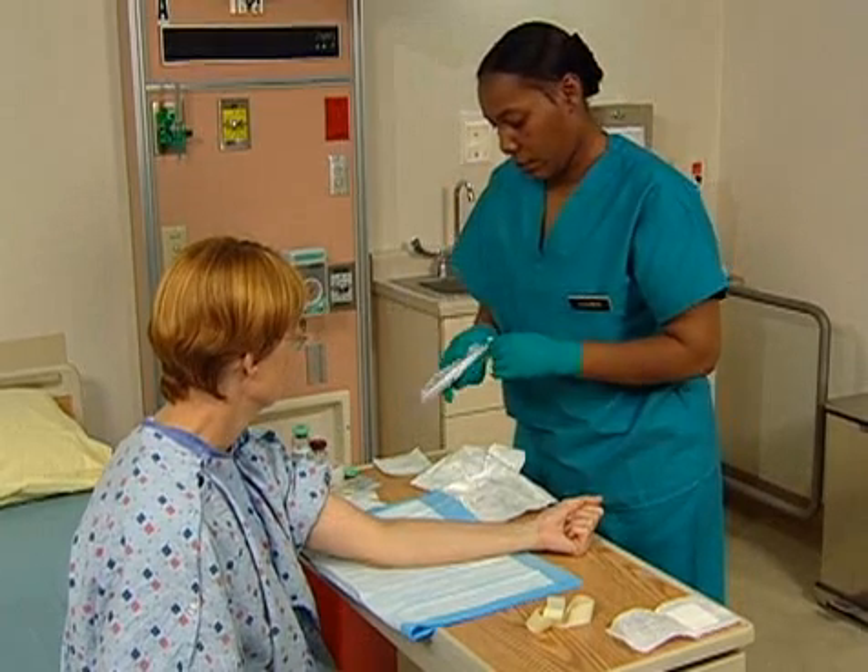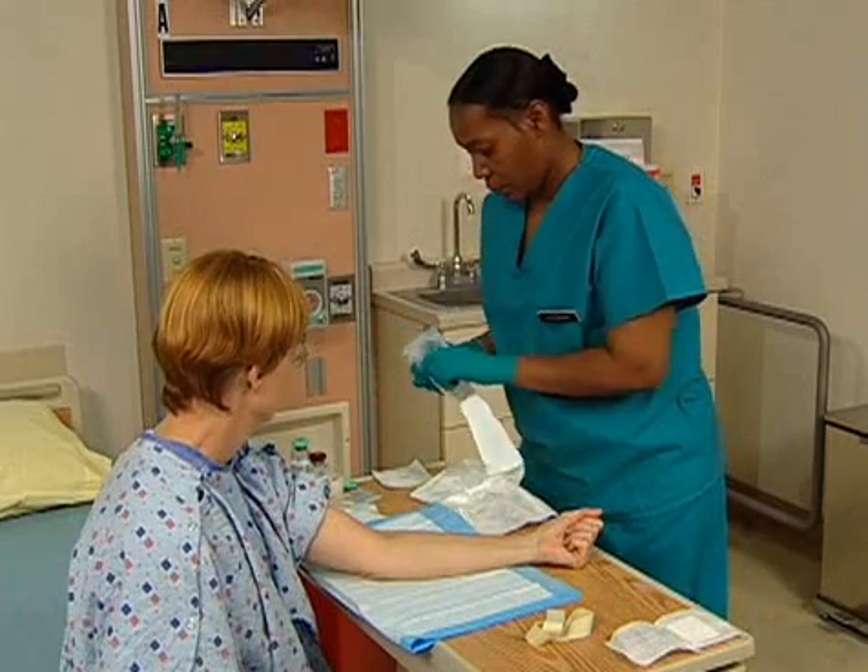After you've cleaned the site, you also want to clean the culture bottles with an antimicrobial agent.